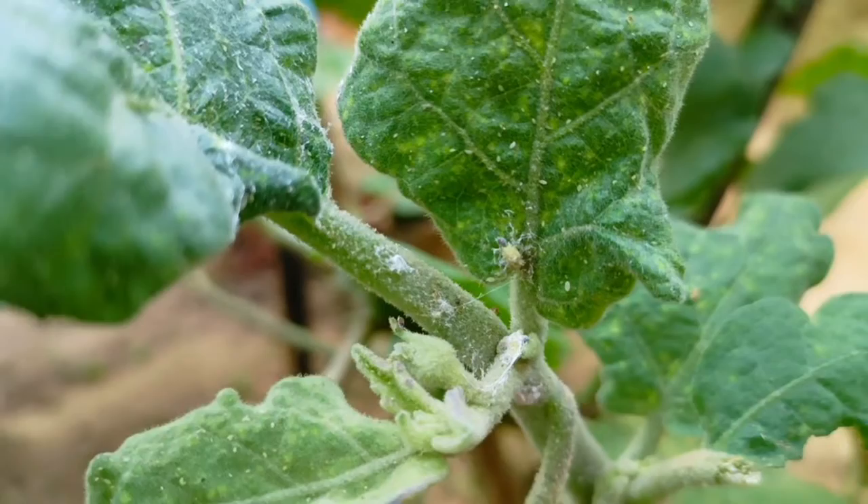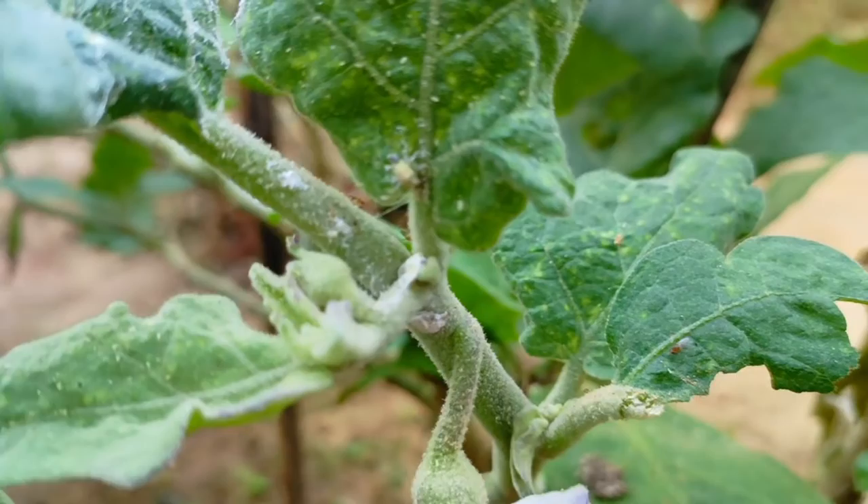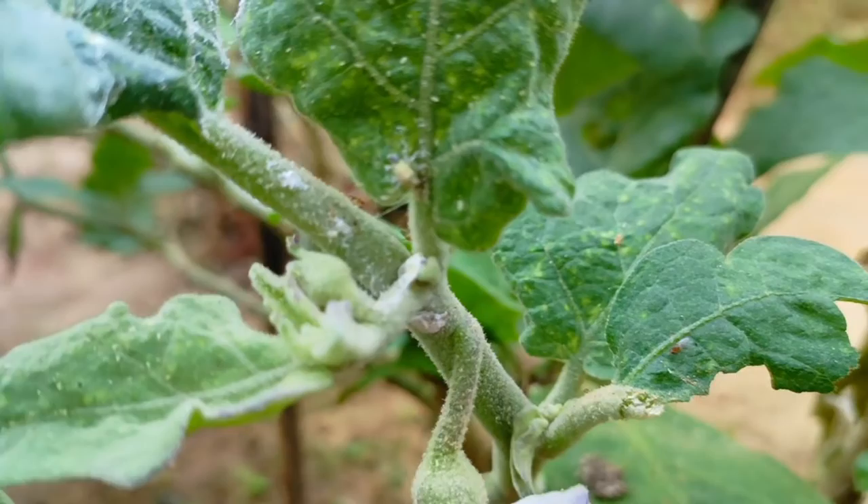Mealybugs are favored by warm weather and thrive in areas without cold winters or on indoor plants. If you are facing a mealybug problem in your plants, follow the following steps.